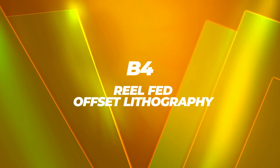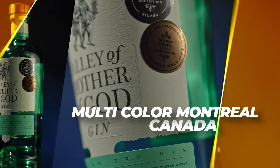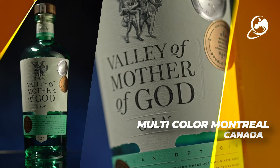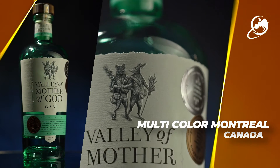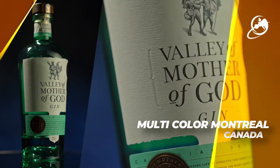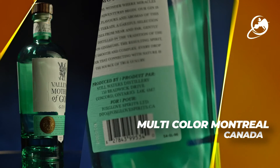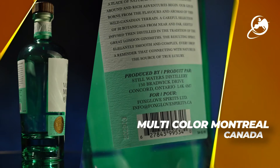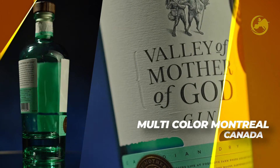B4 Real Fat Offset Lithography: Multicolor, Montreal, Canada, for Valley of Mother of God. This clean-looking, well-printed label in 5 colors uses litho to achieve the quality results required for this product. The fairytale image is used to emphasize the simplicity of the gin. A whole raft of converting techniques including hot stamping, debossing, and a very special die-cutting format all contribute to the effectiveness of this label. The gold seal adds that extra touch of class to the end result.